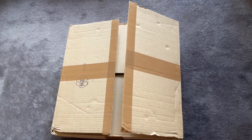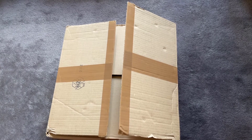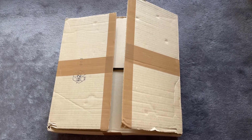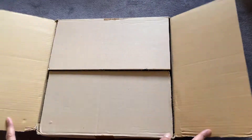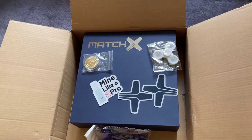Welcome back to another video — it's finally here. It's taken two months, two and a half grand, and £75 import fees. Here it is — the MatchX M2 Pro Miner. Let's go ahead and open it.